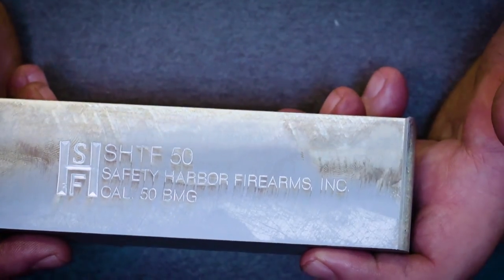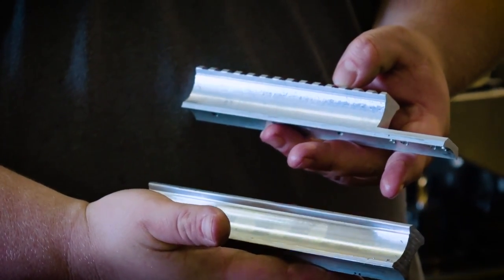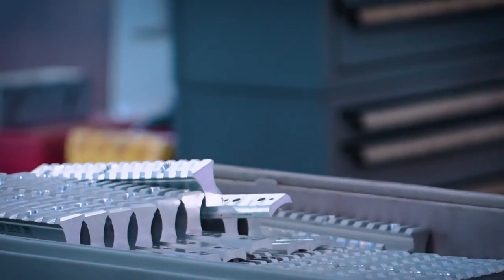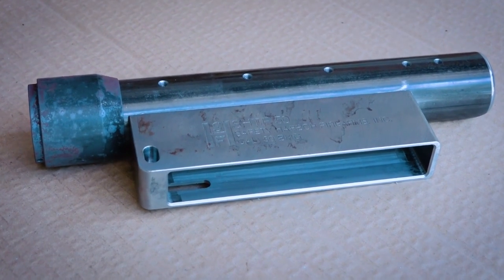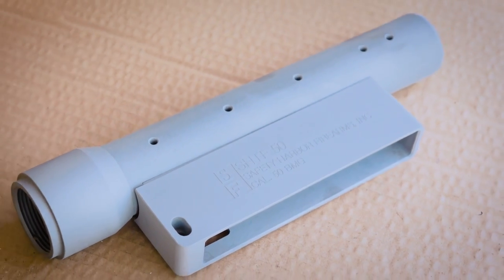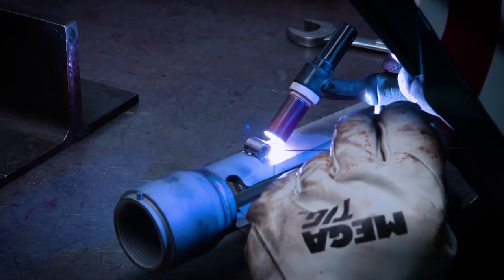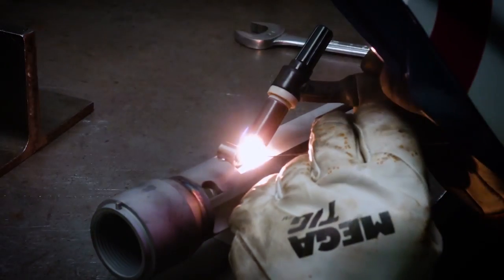The manufacture of the SHTF-50 — whether magazine-fed or single-shot — is kind of involved. We make receiver sections, barrel extensions, and bolt heads. The parts all gather in the shop: firing pins, extrusion, scope rails. Some parts require external finishing, like anodizing on the scope rails. Most metal parts we parkerize in the shop — sandblast and parkerize. Then the receiver section, barrel extension, and magwell all have to be TIG welded together. They might get 30 to 50 of them welded up at one time and set aside.